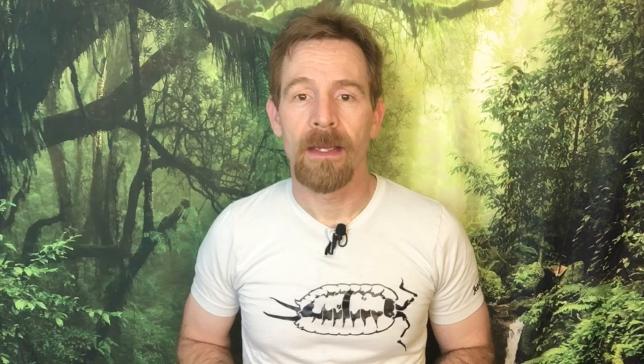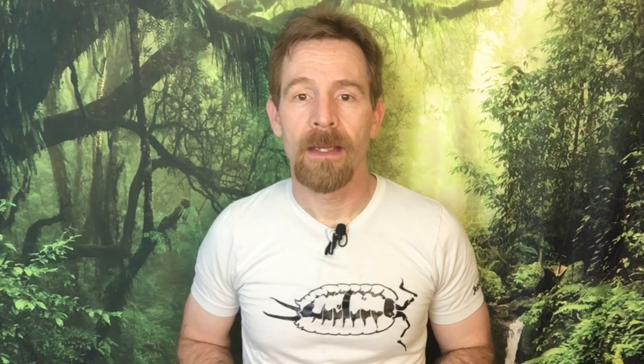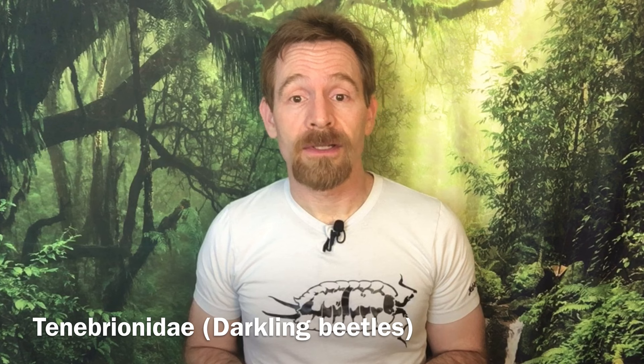The two species of beetle we'll talk about in cleanup crews are Zoophobas atratus, formerly Zoophobas morio, the larvae of which are known and sold as superworms or morioworms, and Tenebrio molitor, the larvae of which are known and sold as mealworms. You may have heard the adult beetles of both species referred to as darkling beetles. This is correct, as they are darkling beetles, but the Tenebrionidae, or darkling beetle family, has over 20,000 species in it — so calling them darkling beetles isn't wrong, but it isn't very precise.